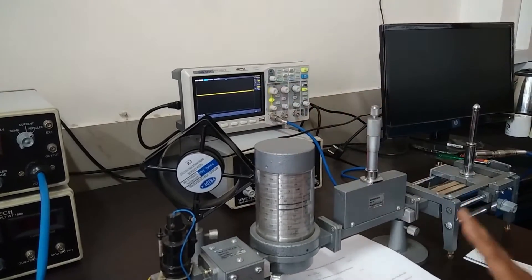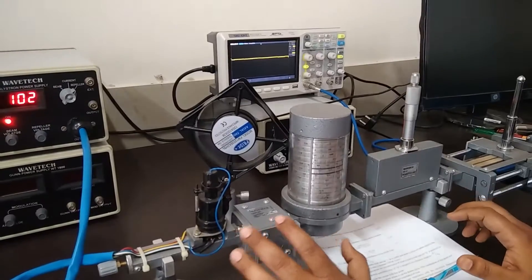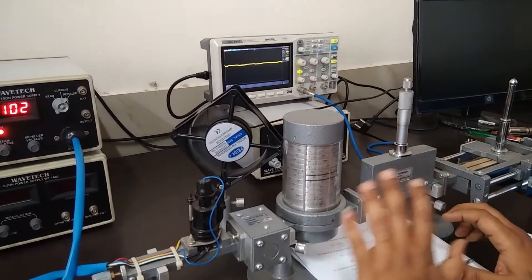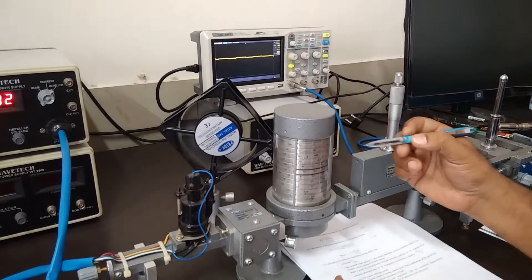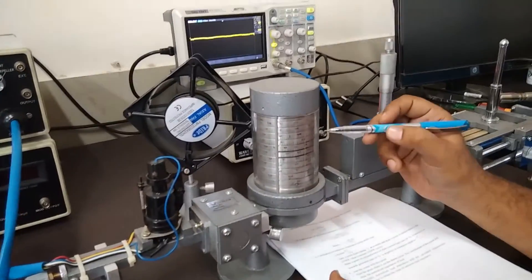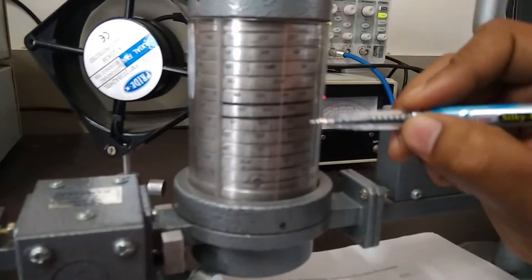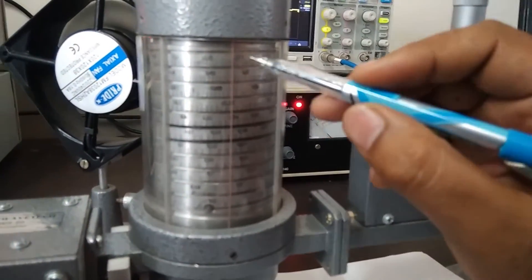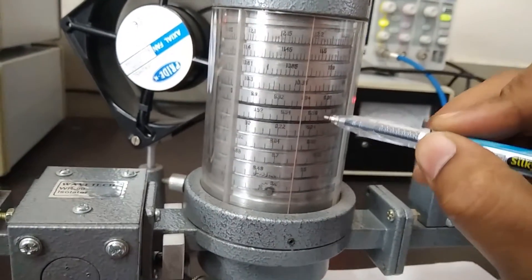The output is completely zero in the CRO. This means whatever signal is coming at the input side, this frequency meter is absorbing all the power — that's why we are not getting any signal at the output terminal. The next objective is to calculate the frequency. There is one red line and one black slot, and we can see that the red line is intersecting between 9.54 and 9.58.